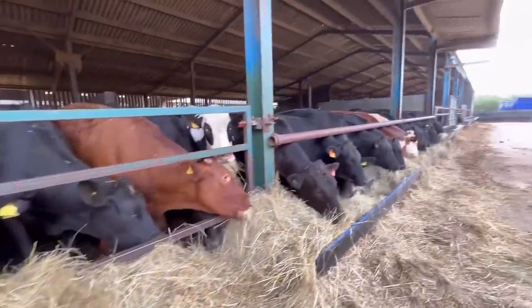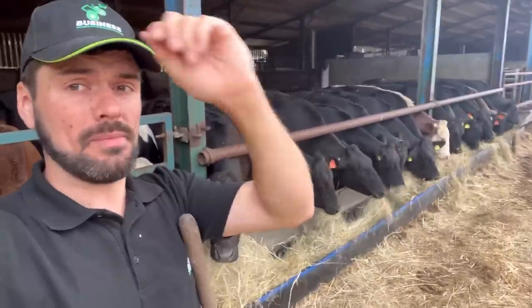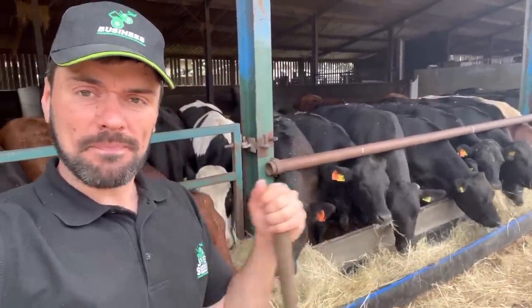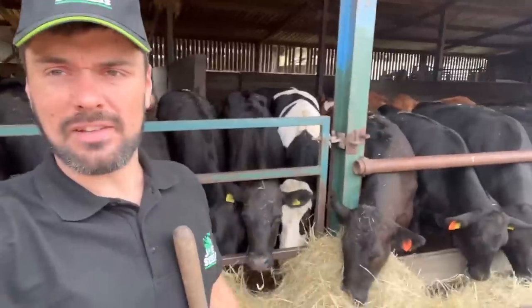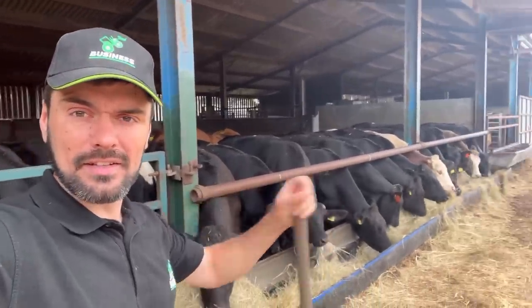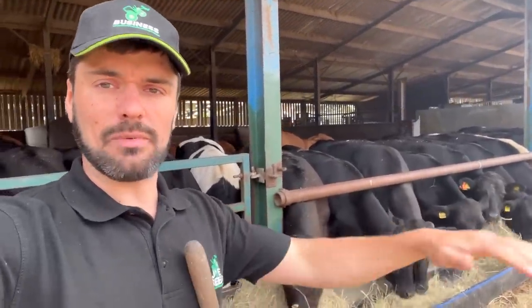I've just done the same for these fellas - these guys are new in so they have loads of hay, and then a little bit of our meal. That's because they're going on to a new feed and we don't know exactly what they've been fed before. We need to feed them a little bit of our ration and allow them as much hay as they want so they can fill their bellies and feel full. We're just working the ration in gradually to minimise stress on the animal, because changing diets can be stressful.